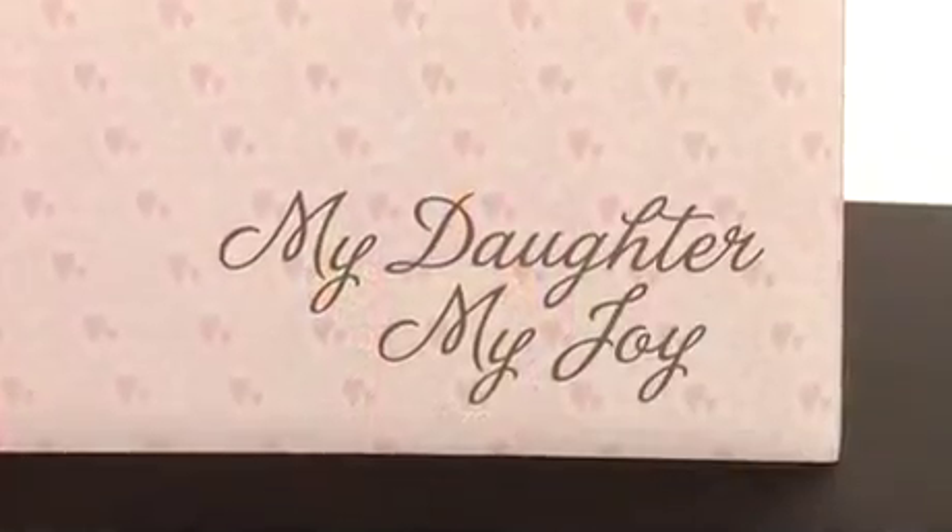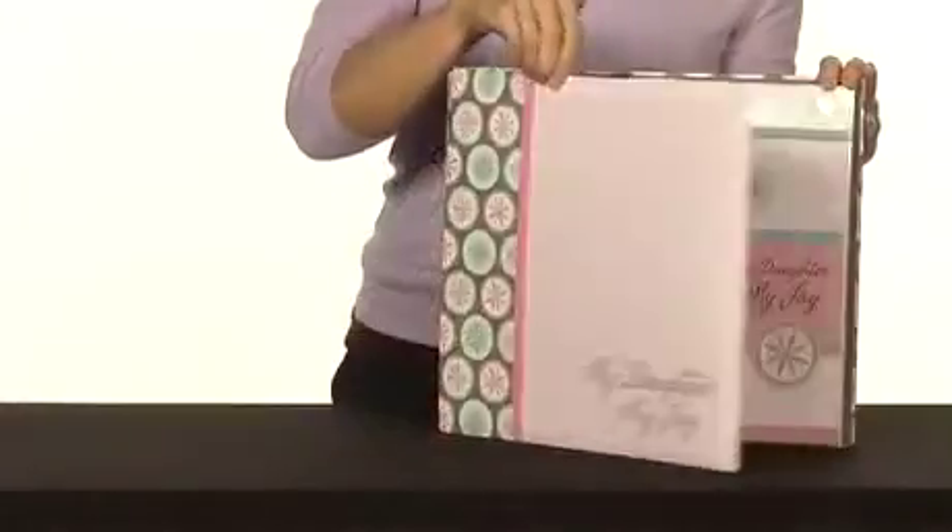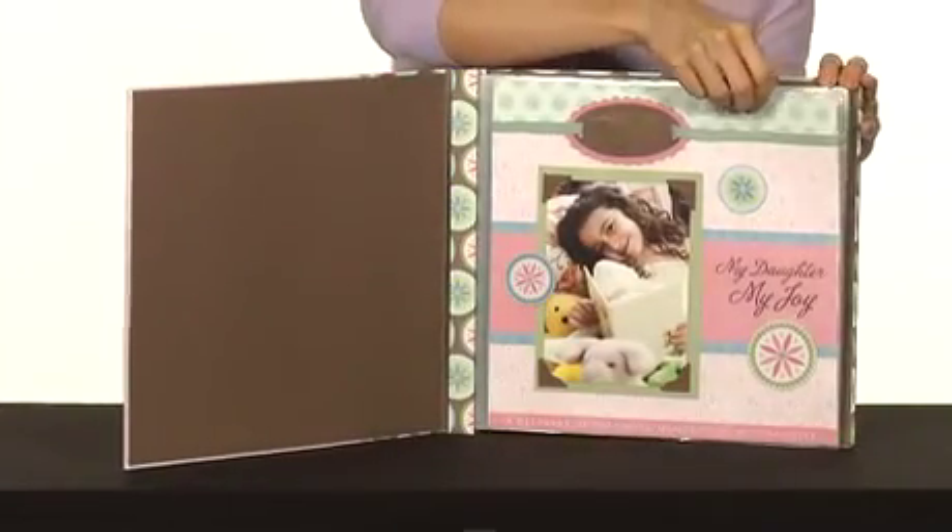Hi, I'm Kimberly with the Memory Keeping Collection. The My Daughter My Joy Ultimate Scrapbook Kit Collection allows you to capture all of the special moments in your daughter's life.